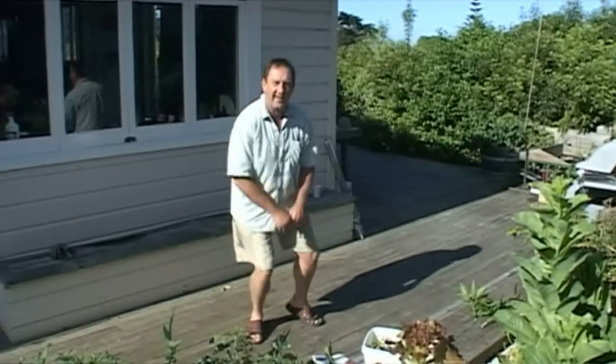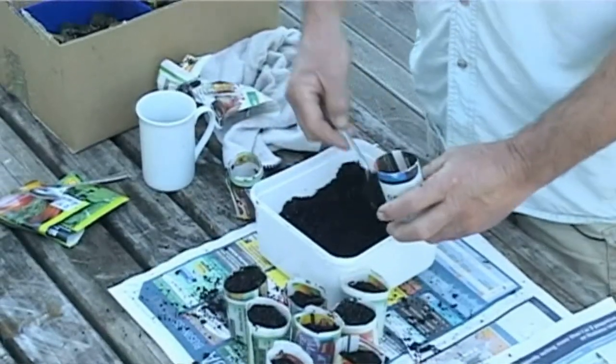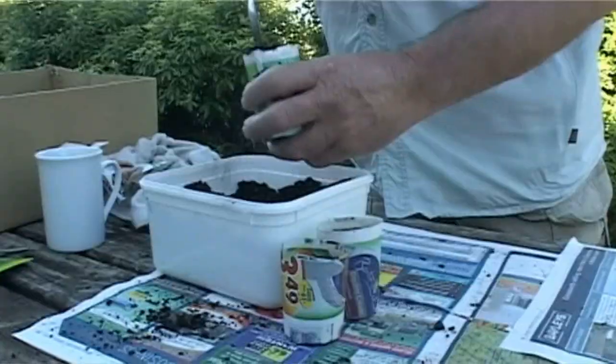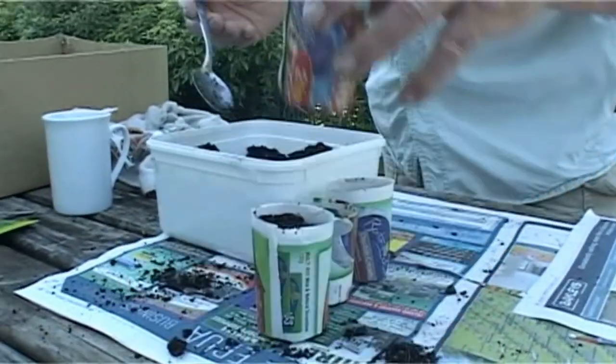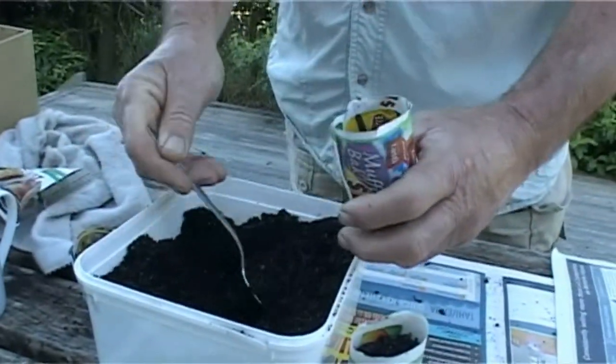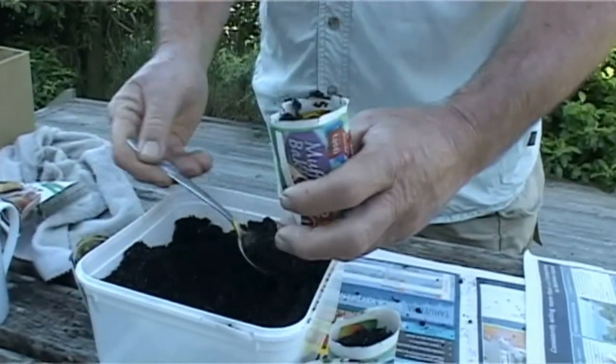Just ordinary old potting mix down the hole — about five bucks a bag. You can do hundreds of plants for five bucks. It's a good idea to make sure that you wash the spoon before you put it back in the spoon drawer, otherwise you can get a bit of a growling domestically.